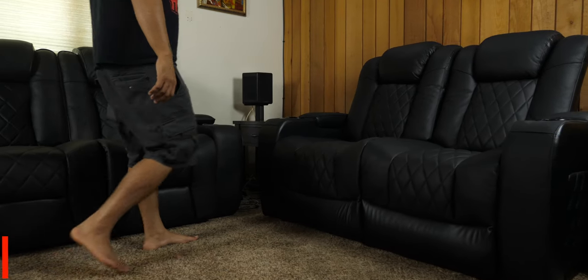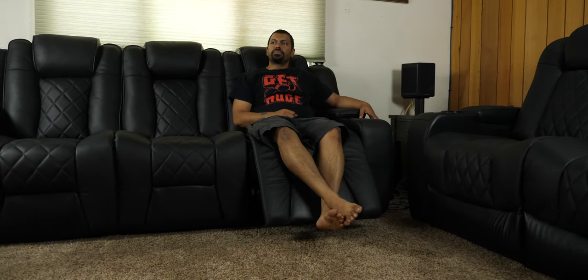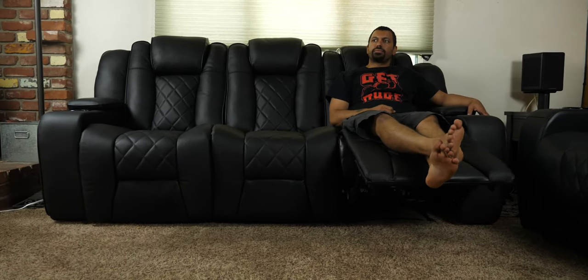What's up, YouTube? How are you doing today? Chana D, your Technodad here, and in this video we're going to check out the Oxford Sofa by Valencia Theater Seating, and we're going to get into it right after the jump.